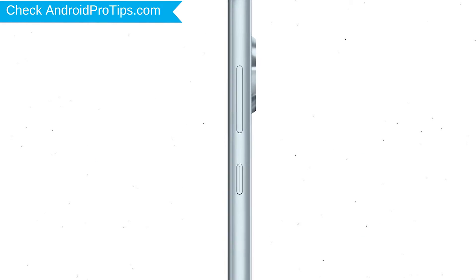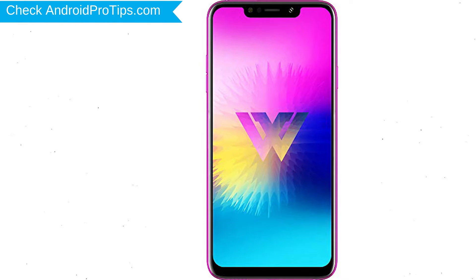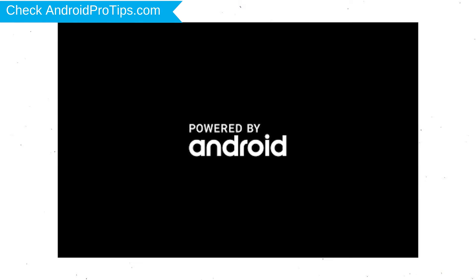Power off your LG mobile by holding the power button. Next, hold down the volume down and power button. After that, release both buttons when you see the logo.